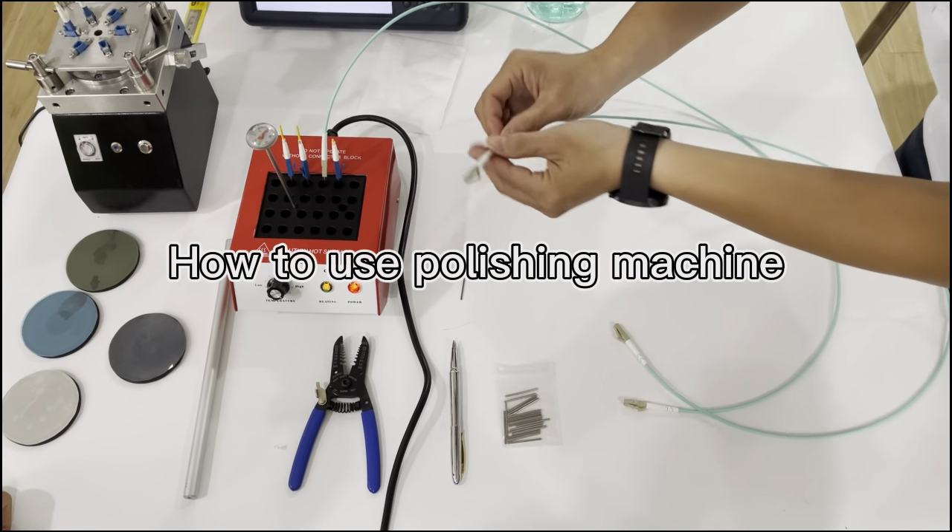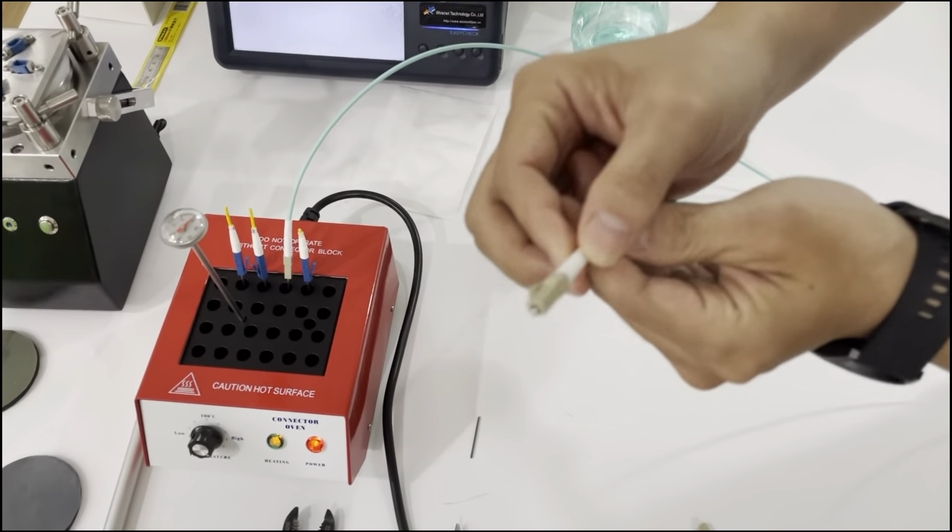After ascending the connector, you can see this is the fiber-declared LC connector.